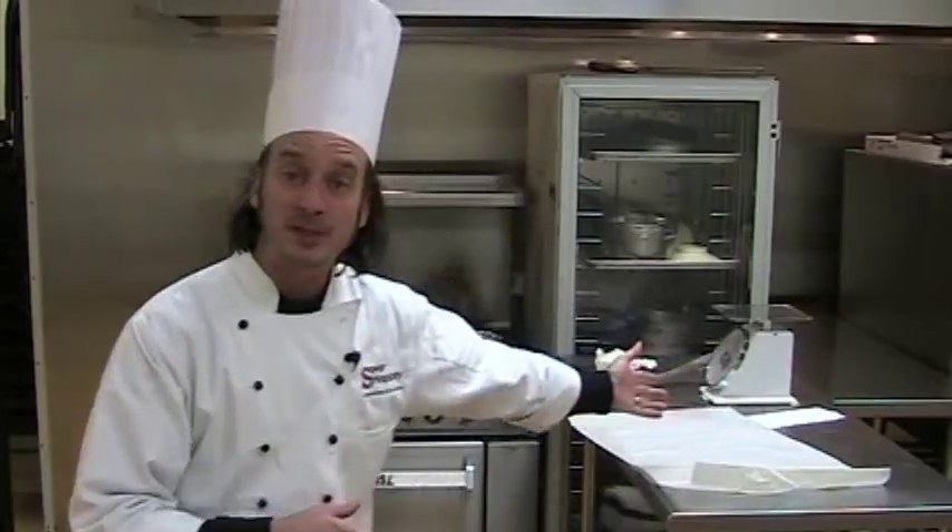So once you've learned how to make crepes, what can you make with them? Everything and anything. Every culture in the world has something that they stuff something else into — empanadas, samosas in India, crepes in France. You can stuff in ice cream; dessert crepes are wonderful. Chocolate, vanilla ice cream, chocolate syrup on top.